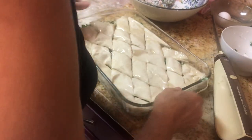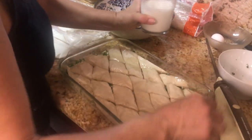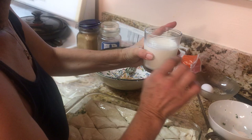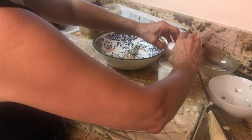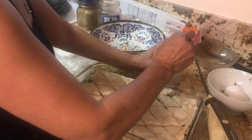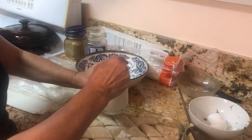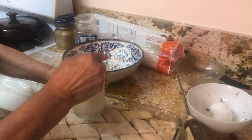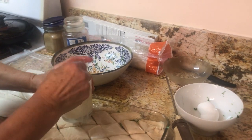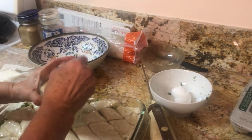Now that we've cut it, we need one cup of milk — this cup is too big, that's why I made a little less — and one egg. We crack the egg, mix it all together. The egg and milk mixture is what's going to help cook it and give it a nice finish.